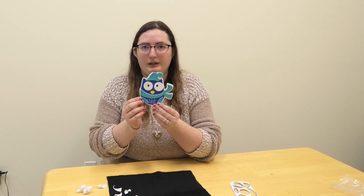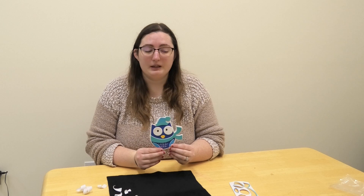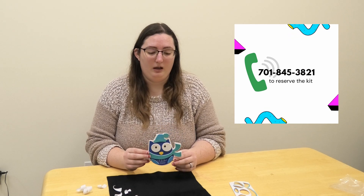And there you go. You have the magnet on your cute little owl and he's ready for winter. If you would like one of these kits, please call us at 845-3821 and we will get you a kit. Don't forget to subscribe to us on YouTube and Facebook, and we do have an Instagram also at vcbclibrary. I hope you pick one of these up because they're pretty fun to make. Have a good day.